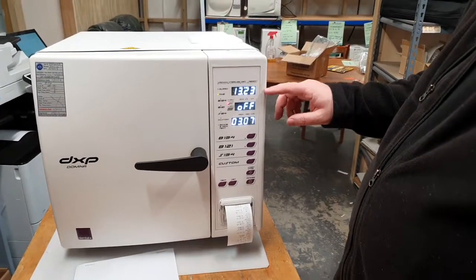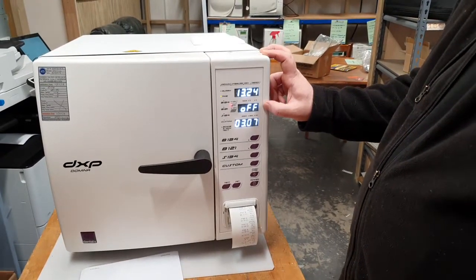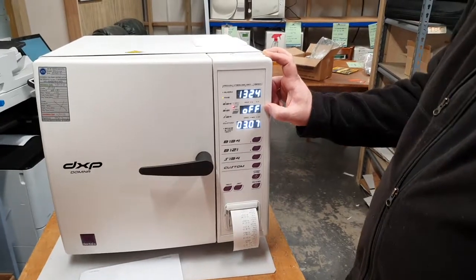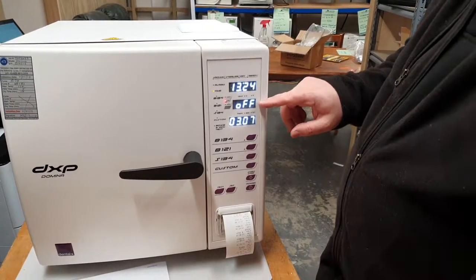What we need to do is set the altitude. The easiest way is to find the altitude off the internet for your location — in this case, 600 meters, which is quite high from sea level. In order to change the altitude, we need to go into the altitude set menu, and we've got to be in standby mode.